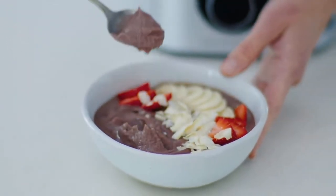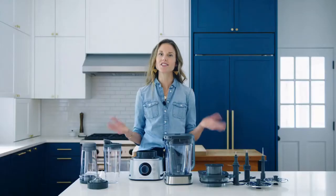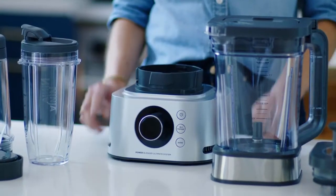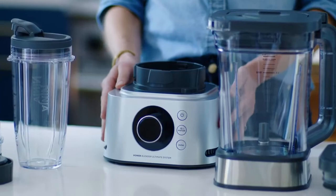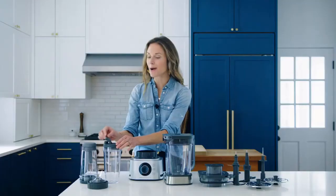Should I buy the Ninja Foodi Power Blender and Processor System? Buy it if you want an easy way to make smoothie bowls. Blending frozen fruits into a thick, creamy smoothie bowl can be tricky, and in other blenders it can require several stops to stir the mixture. With the dedicated attachment here, we were able to create a delicious smoothie bowl in just 30 seconds.